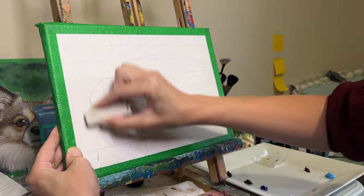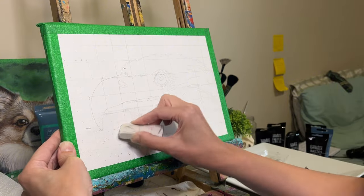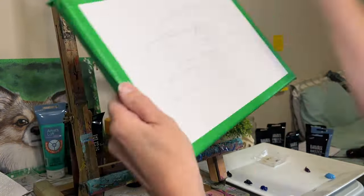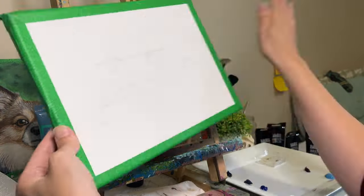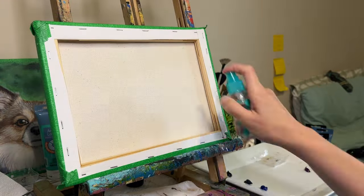Here's the little bonus part I mentioned earlier — the background. First, I'm going to erase the grid around the subject because I don't really need that for the background — I just needed it for my sketch. Secondly, I'm going to mist the back of the canvas with water, just to help with the paint application and the blending process.